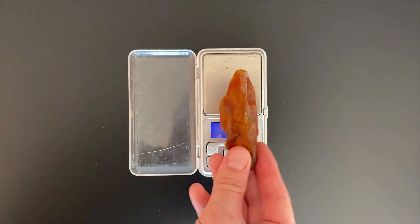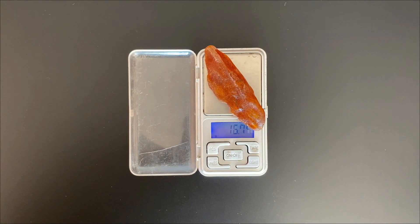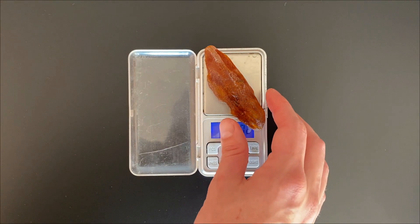So let's weigh it real fast and check how much it weighs. Almost 17 grams! So it's kind of the biggest piece I've polished on the videos ever.